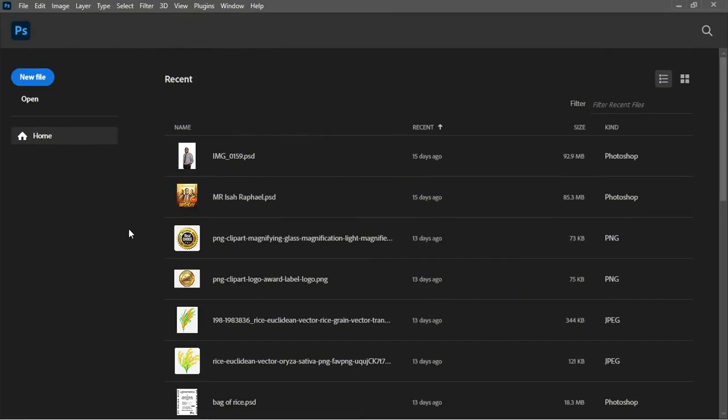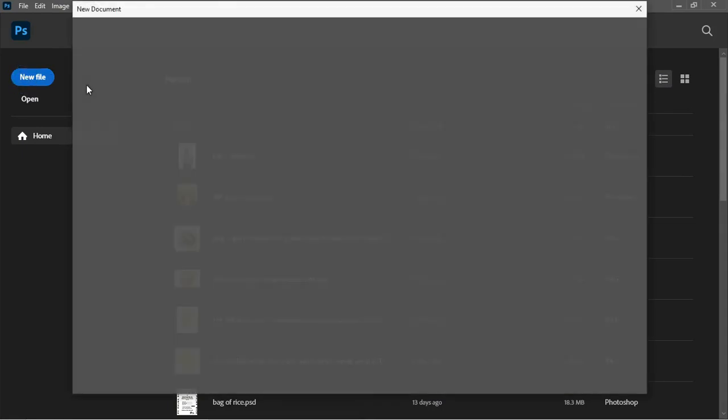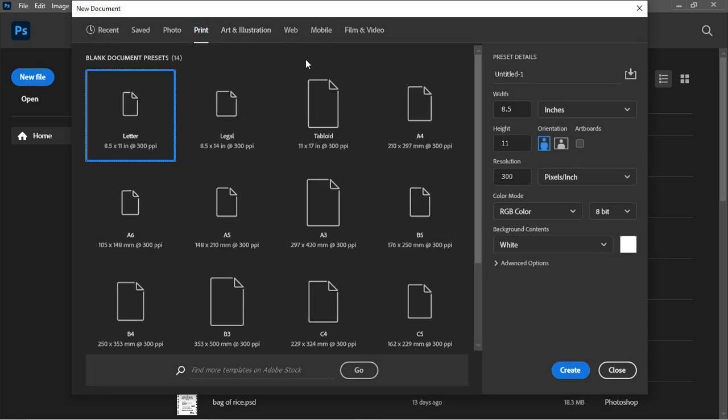Tip number one has to do with how to create an artboard. In order to create an artboard you have to click on New File. The New Document panel comes up, and here you have different presets ranging from different screen sizes and paper sizes. To create any of these in the form of an artboard, all you have to do first is enable this checkbox.